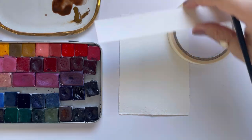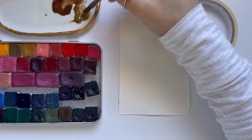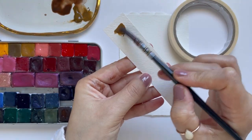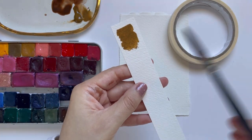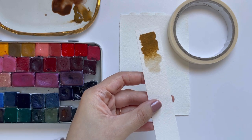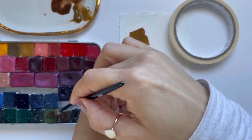The first color that we are going to be using today is a raw sienna, which is kind of like a darker yellow ochre. The second color that I'm going to be using is a warm olive green.